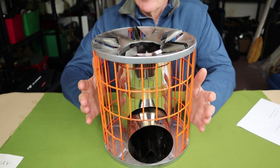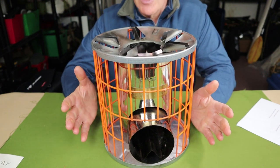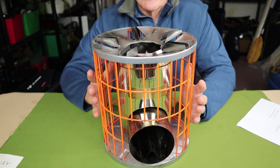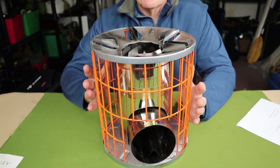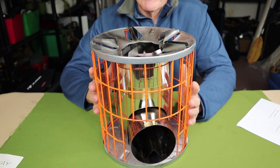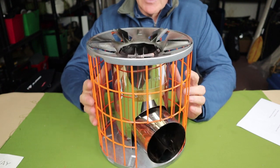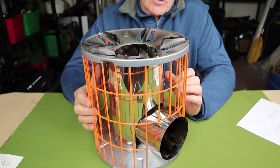This is not a campfire — it's not something you're going to sit around and enjoy the ambiance of the flame. There are other stoves that do that better. This is all about getting a fire started very quickly, using minimal fuel, and producing maximum heat with very little to no smoke. That's what a rocket stove does best.